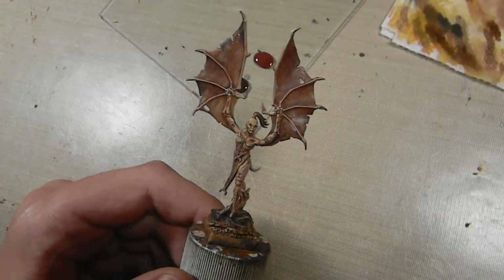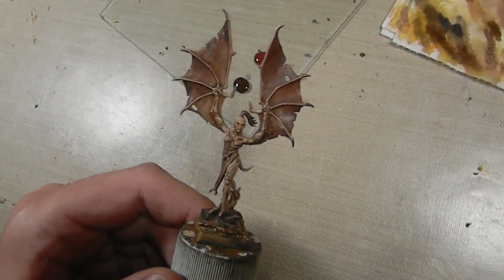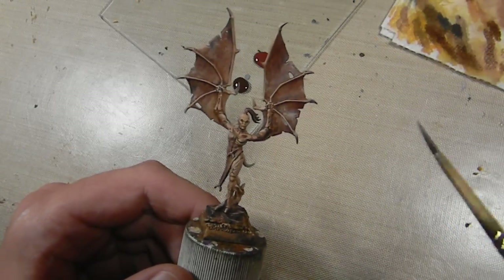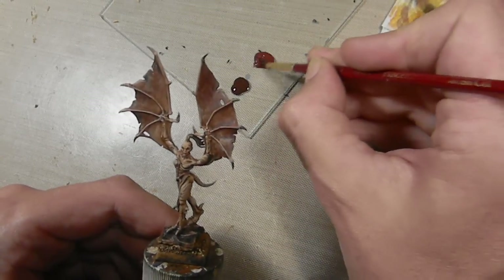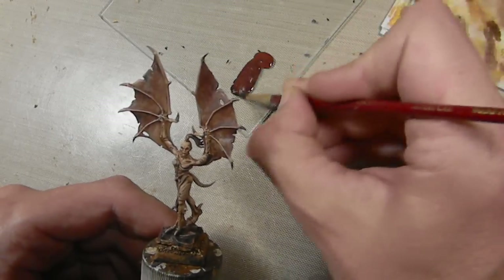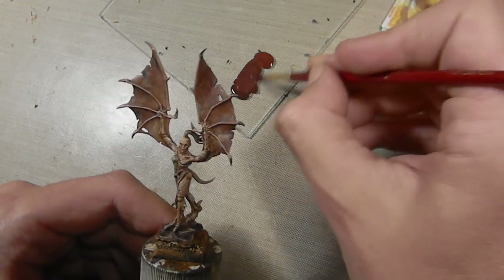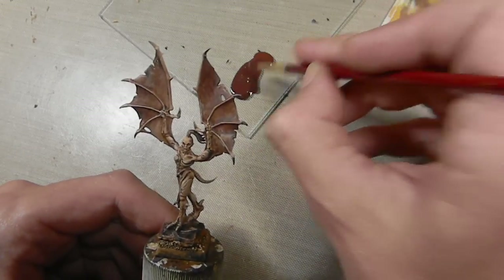You could also use other techniques to paint so they're transparent or any number of effects. Why I'm using this one is because it's fairly quick. It's fast to do and it's easy, and that's kind of fitting the style I've chosen for the Harpies because I kind of want to get them done and onto the gaming table.